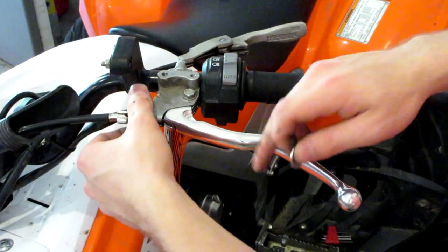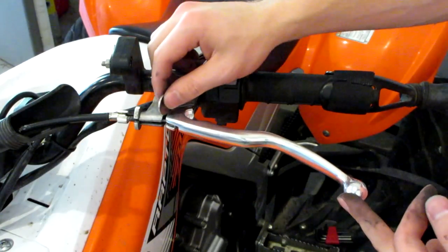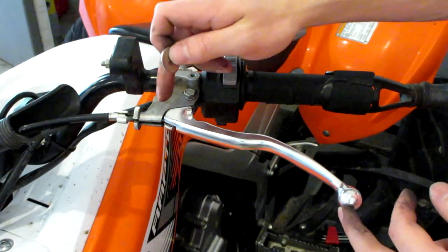Go ahead and tighten up that last nut, just like that. After that nut is tight, you are ready to go. I do want to mention the reason that you want this gap here — you need a gap between your lever and your assembly.